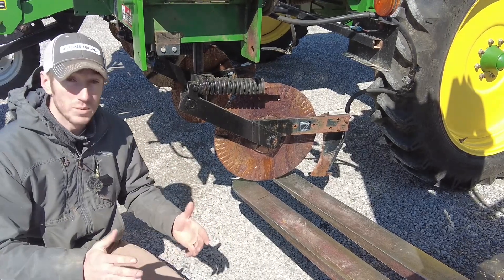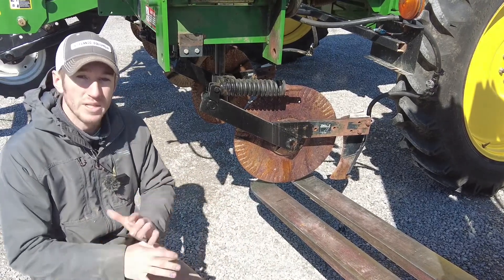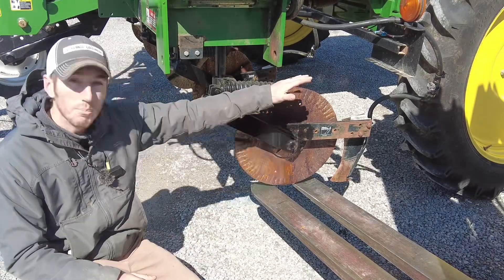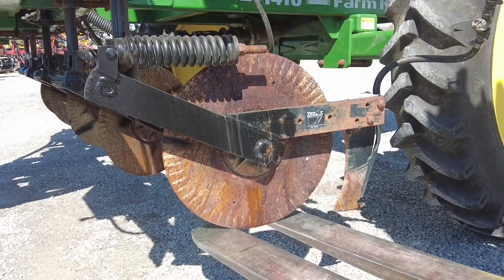We talk about how much we like the parallel linkage coulters and how well they keep that knife in the ground, but I've never done a good video to show the differences between the two — what really happens when we apply upward pressure on that single arm coulter versus the parallel linkage system. Let's dive into it.